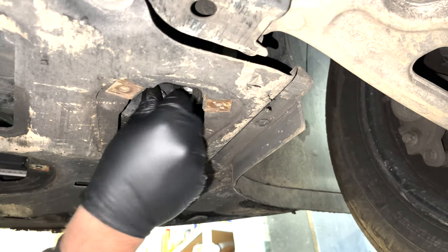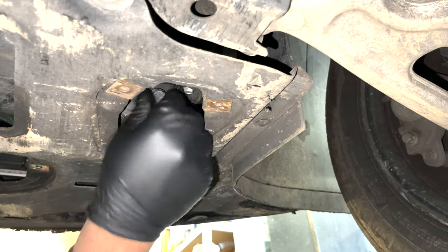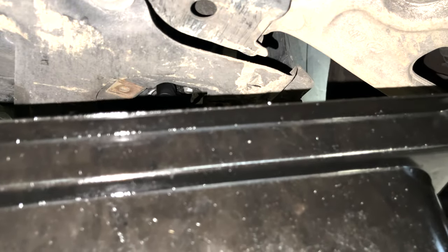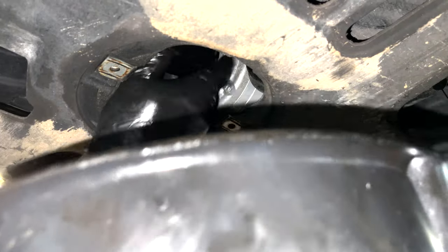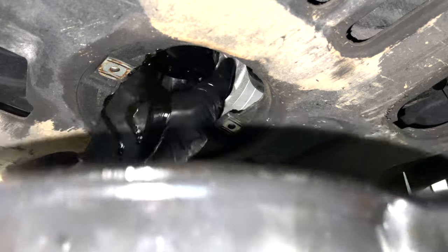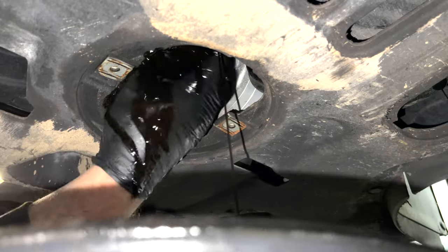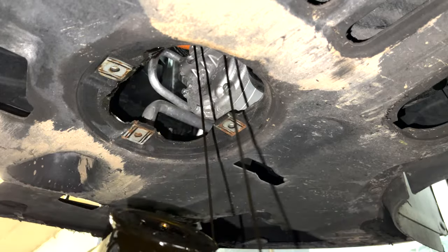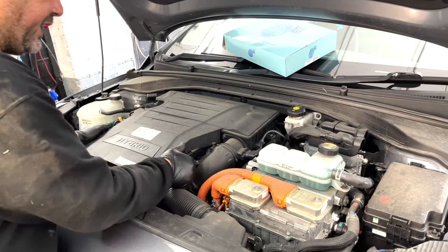The tightening torque for the sump plug is 40 newton meters - that's a bit more than I'm used to, but that's the specification. The oil filter should be 14 newton meters. Going to make a little bit of a mess here. 40 newton meters is slightly higher than I'd normally see, but anyway - filter off.